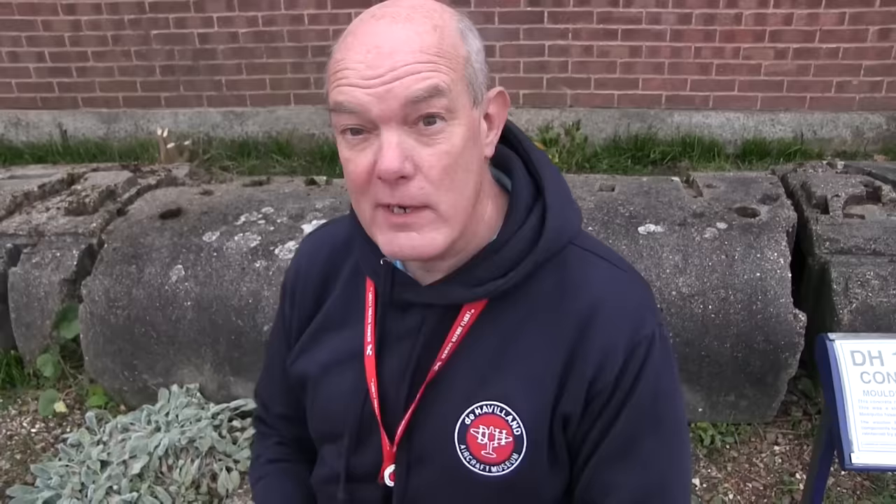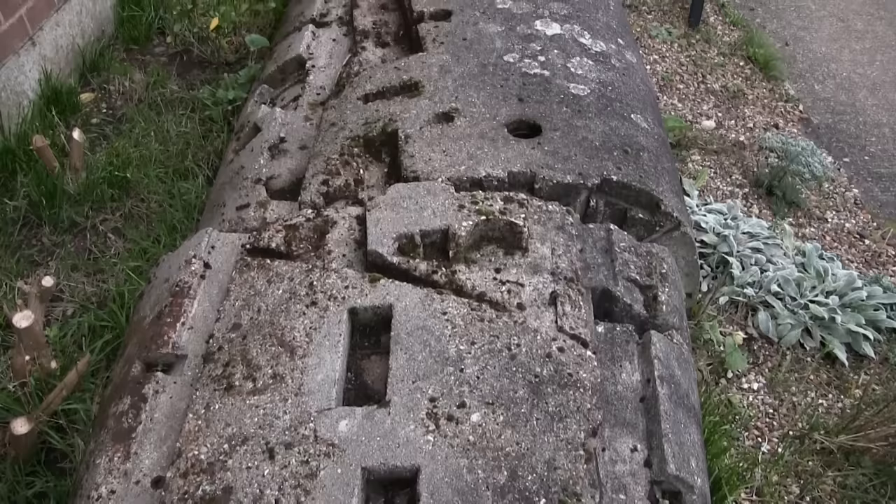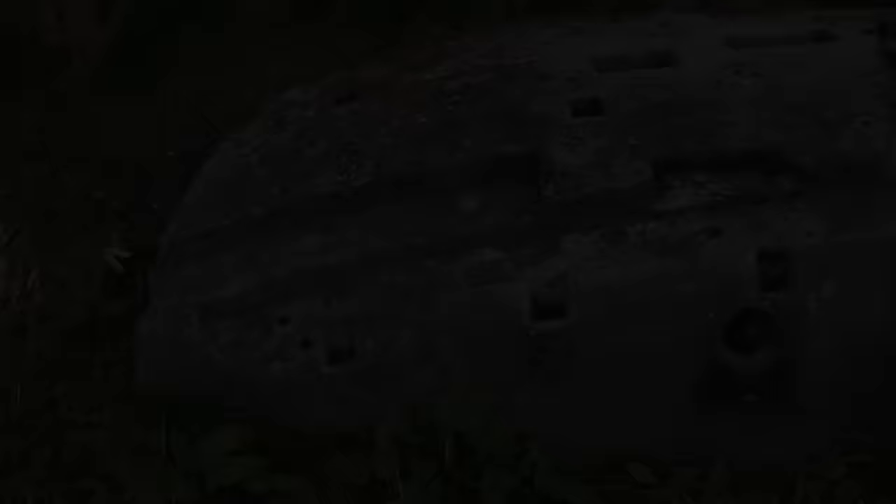Number four: constructing a Mosquito, you need lots of concrete. This concrete mould is actually used for a de Havilland Hornet, but the basic principles of manufacture are exactly the same. Plywood is laid over a concrete mould, the shape is formed, and then the whole fuselage half is taken apart and mated together with the other half. That is how you build a Mosquito fuselage — using concrete.